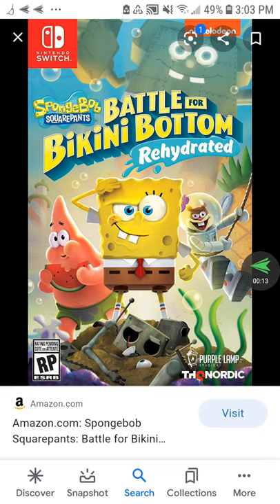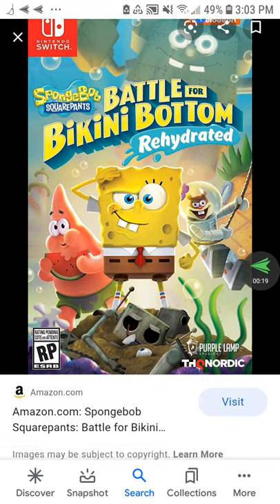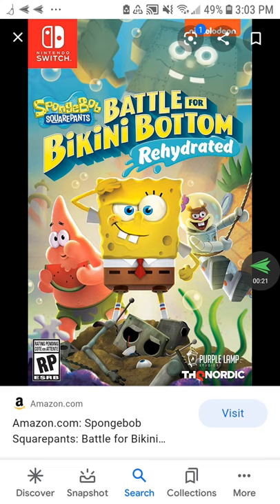Spongebob Battle for Bikini Bottom Rehydrate for Nintendo Switch. I'm more like calling it Spongebob Battle for Bikini Bottom Dehydrate on the Crap-Tendo Switch. Oh my god, this version sucks.